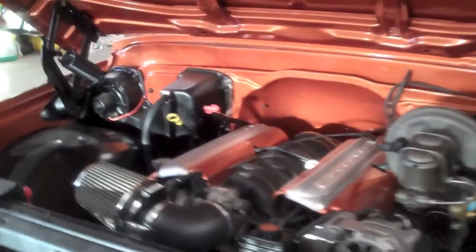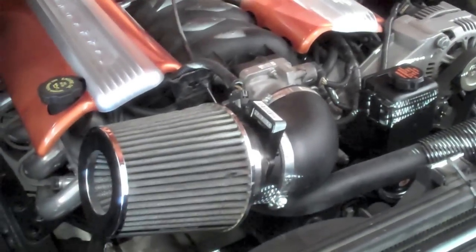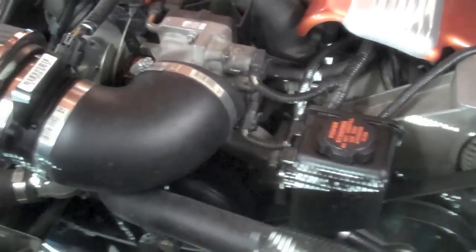Now it's time to start tearing into it. I'm going to pull off the coil covers — valve covers. Probably take out the radiator, drain the coolant, pull off the water pump and the main crank pulley, or harmonic balancer, or whatever you call it.